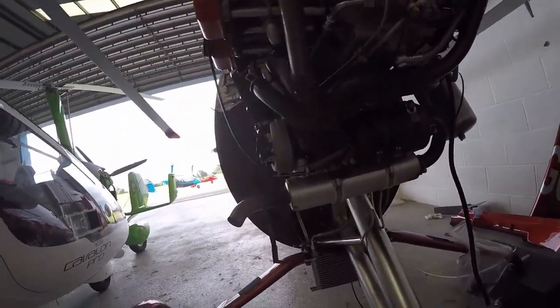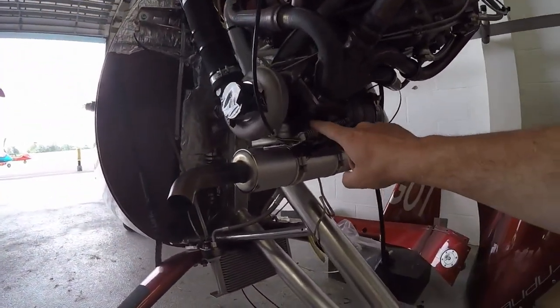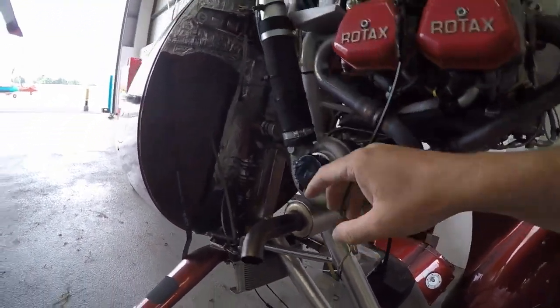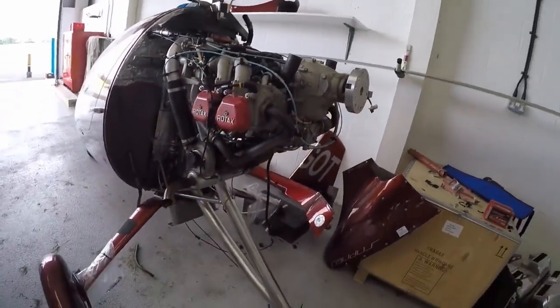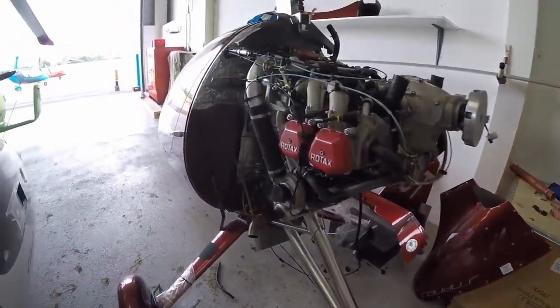Also, just have a look at the Rotax 914 motor. You can see the exhaust side of the turbo, the intake side of the turbo, and then where the pressurized air starts to feed the motor itself — which gives you a bit of a view for anybody not really familiar with the Rotax 914.